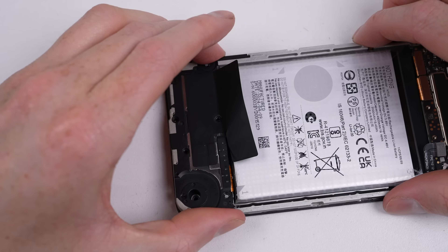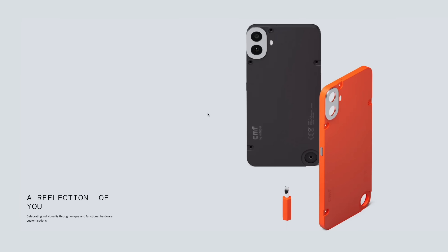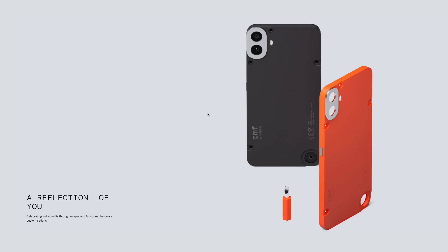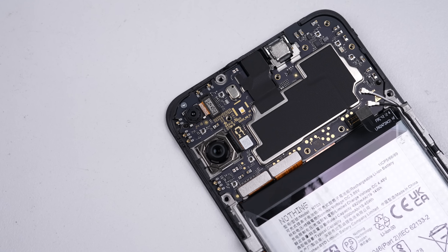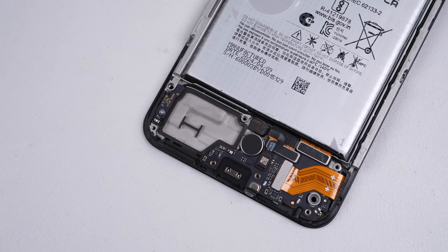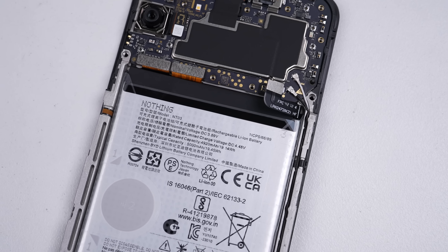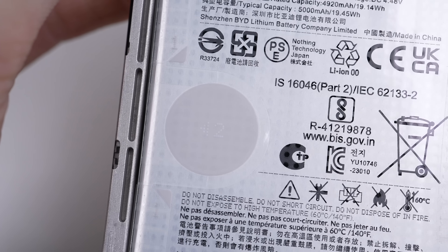We can now see the accessory interface, and there's no electronics connecting to it. To me this seems like a massive missed opportunity to have attached USB pins here, so the phone could communicate with accessories, allowing for a wider selection and functionality. But then again, this is their budget phone — maybe they'll add more functionality to their more expensive models. With all of Nothing's design elements removed, you can see it looks identical to most low-end Android phones. That's not a bad thing; after all, this is made to an affordable price. But there's nothing special going on inside.